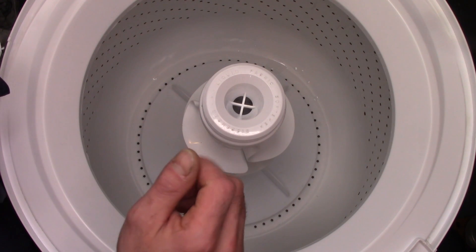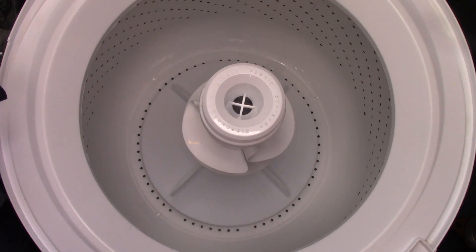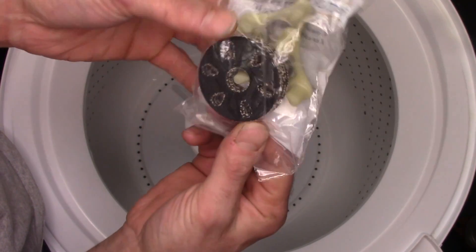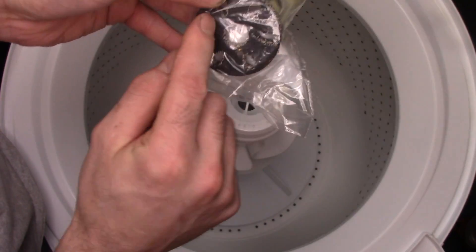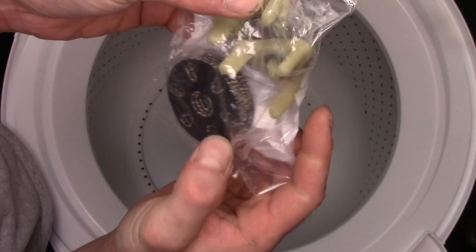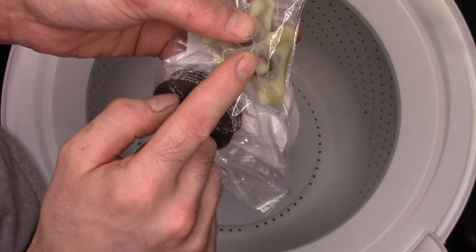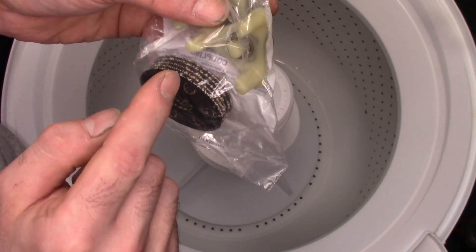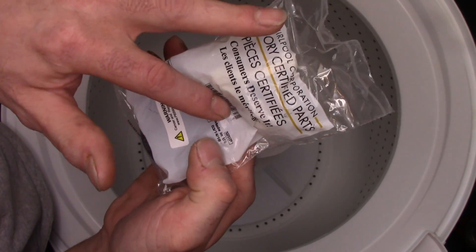I took it apart, I cleaned it, and I replaced the coupling with a heavy-duty coupling — part number 285852. The difference is the coupler part is actually made out of a more heavy-duty, thicker fiber type of material. I don't know if the actual plastic coupler part is any better than the 285753A, but I use these heavy-duty ones.